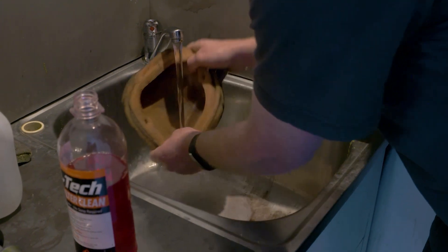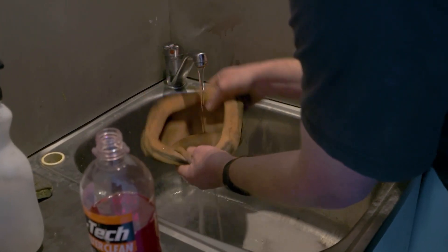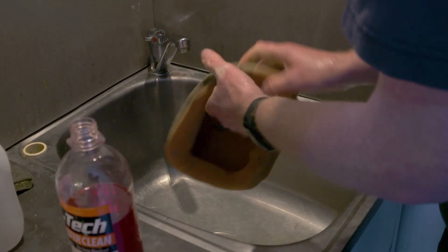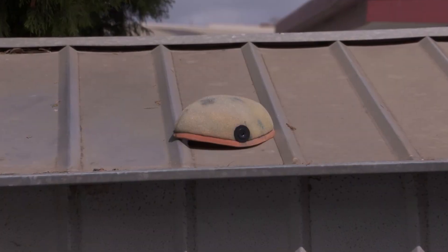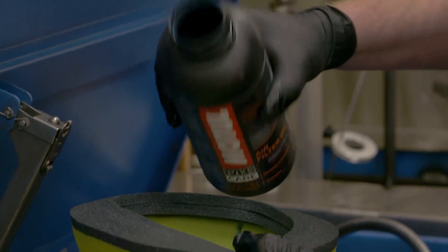The best way to dry your air filter after you've washed it out in warm soapy water — I personally put mine in the peg basket on my clothesline, or just out on a nice clean surface in the warm sun. Make sure that your filter is perfectly dry before you reapply the oil.